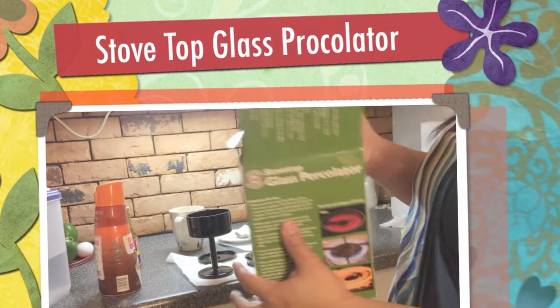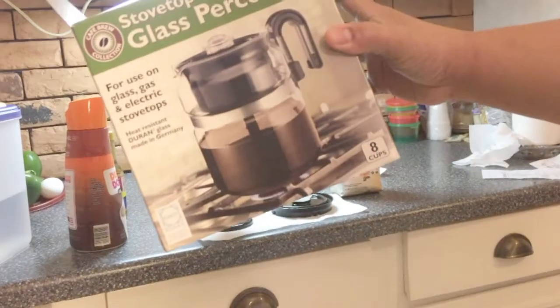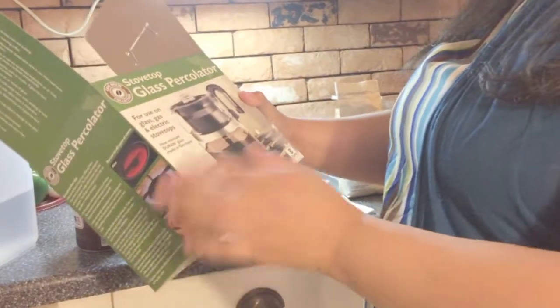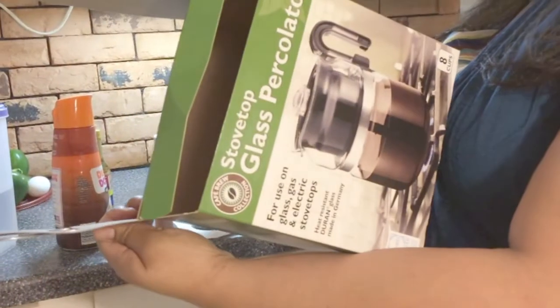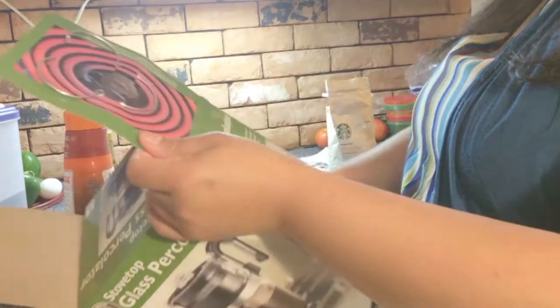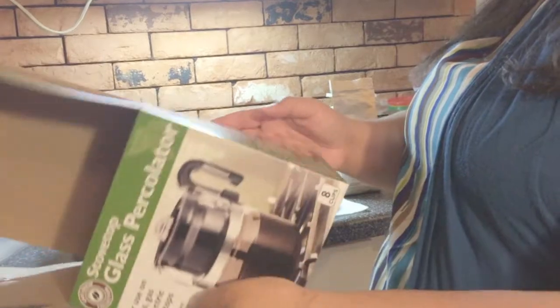I bought this stovetop glass percolator. It's for electric and gas — I have gas. They did send this metal heat diffuser; I don't need it for electric so I'm just gonna leave that there so I don't lose it should I ever move.